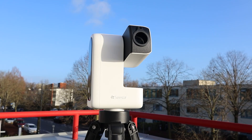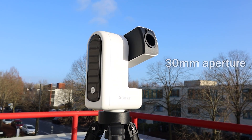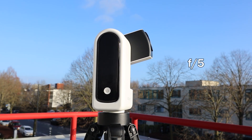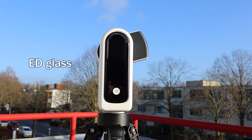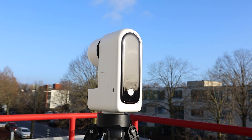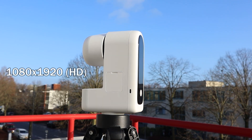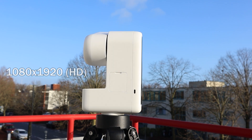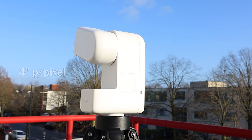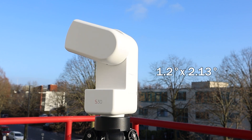Let's take a look at the technical specifications first. The Seastar S30 is an achromatic refractor telescope with a 130mm aperture and a 150mm focal length, giving it an f/5 focal ratio. It includes extra low dispersion glass, which promises sharp and true color images of the night sky. The telescope features an ASI 662x662MC color sensor with a 1080x920 resolution, and it has a secondary wide-angle lens which can be used for object targeting.